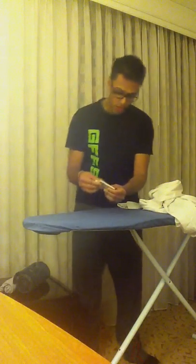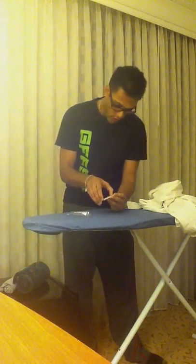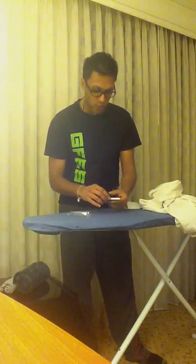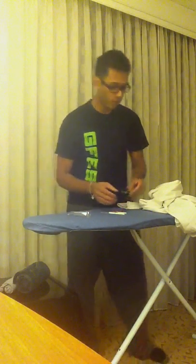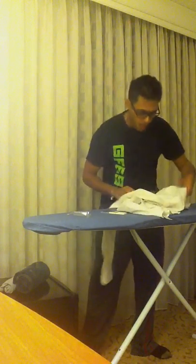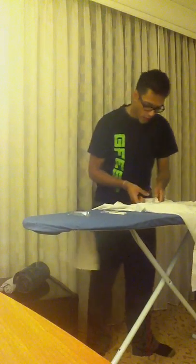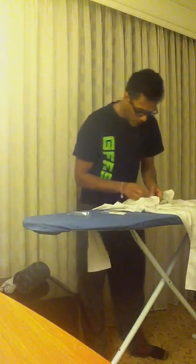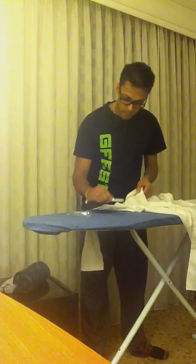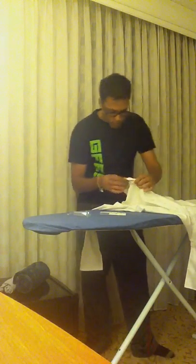Now that we have the necessary items here, we're just going to open the sewing kit. The tricky part is you want to match the thread color with the color of the shirt. Clearly this is a white shirt, and clearly this is a white thread right next to it.